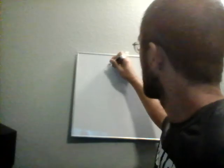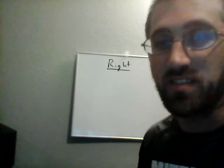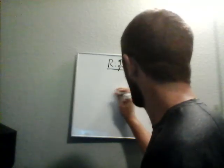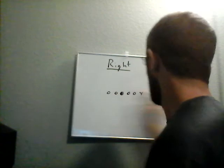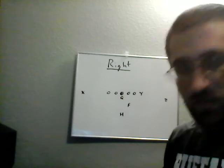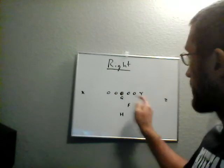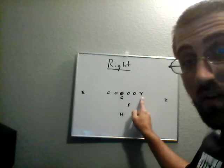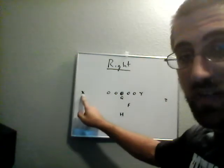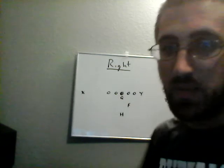The first base formation is called Right. This is basically just a strong I formation to the right. You've got your tight end (Y) on the ball on the right side, your flanker (Z) off the ball on the right side, the split end (X) on the ball on the left side, your fullback offset to the right, and your halfback behind the quarterback.